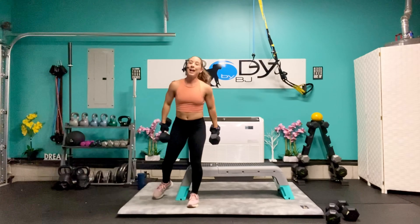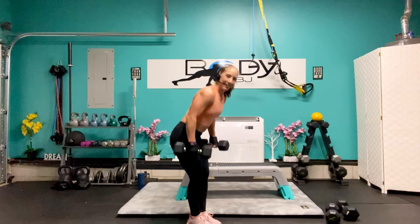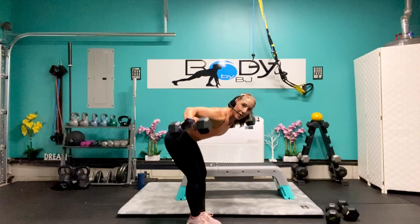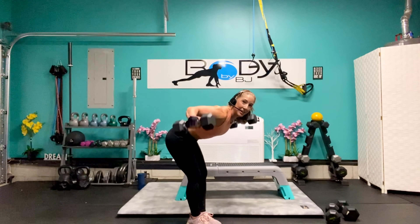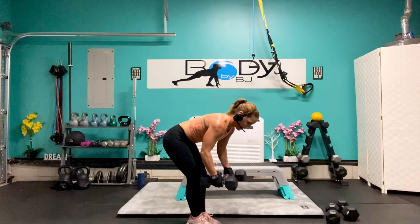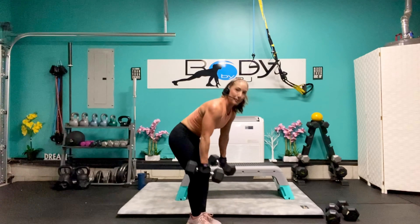Last exercise, last 6. Let's go — one more: 5, you got this — 4, 3, 2, and 1. Bring it on up, let's put this away.